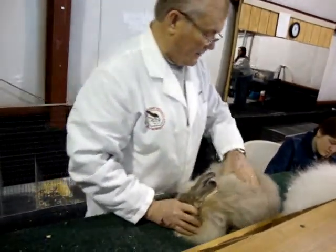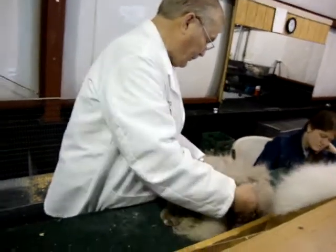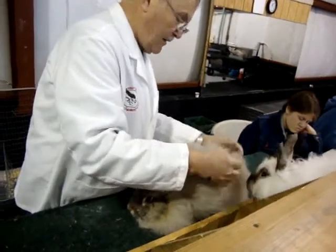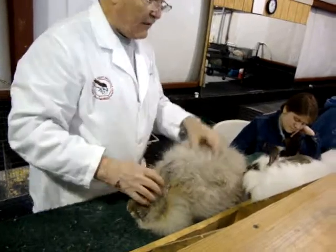Good head, good ears, nice tight. Good and smooth, pretty well flashed. Got very nice density, very nice texture, very even in length.